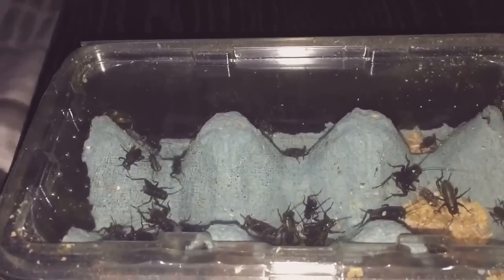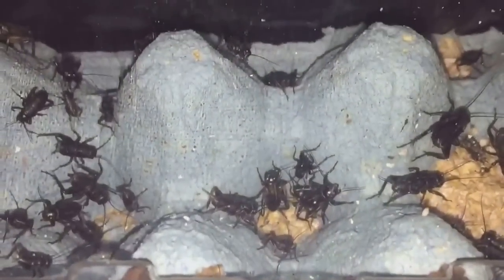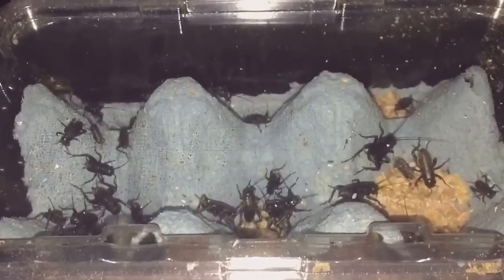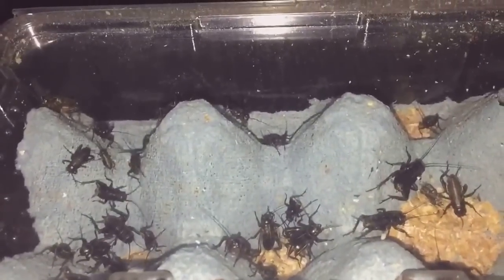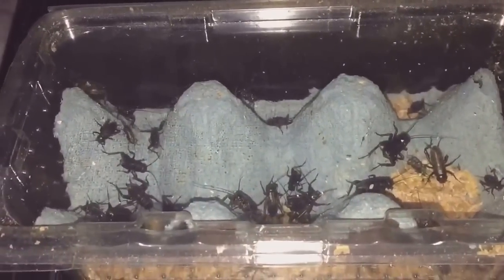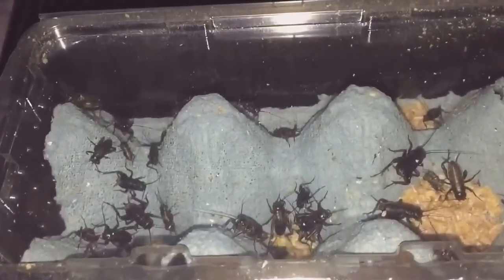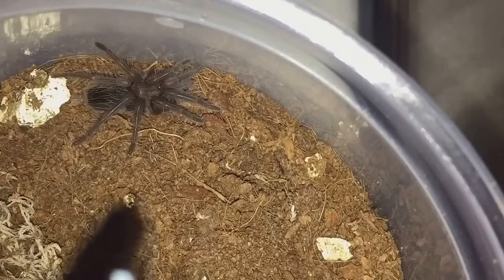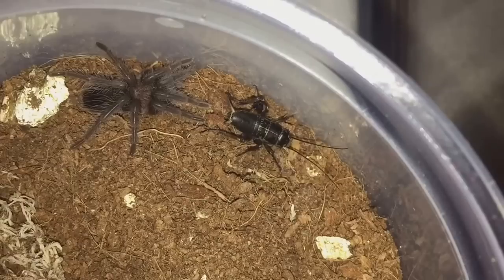Hi everyone, Spider-Man here again. As you know from my last video, I showed you these black crickets that I bought from my pet shop yesterday. I'll be feeding a mixture of scorpions and juvenile tarantulas today, and a few slings as well. Let's get our first tarantula, which would be my Brachypelma blossom, and let's see if it's hungry — it hasn't been fed for about a week or so.